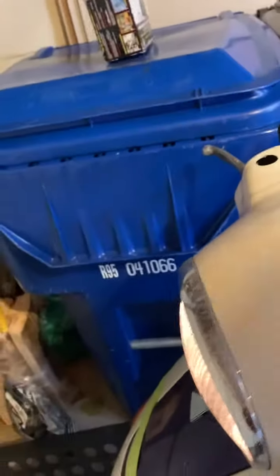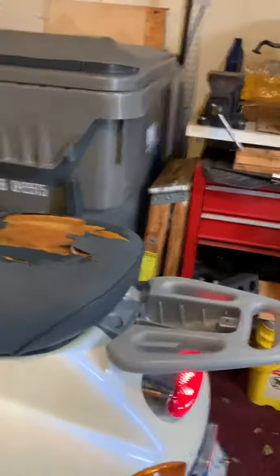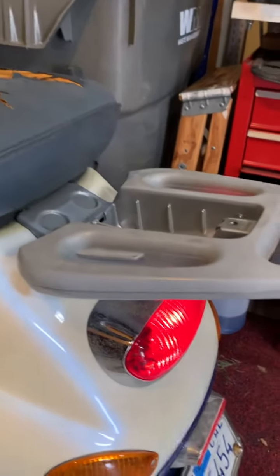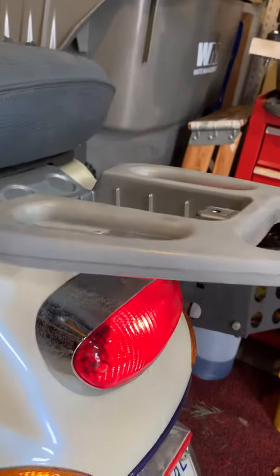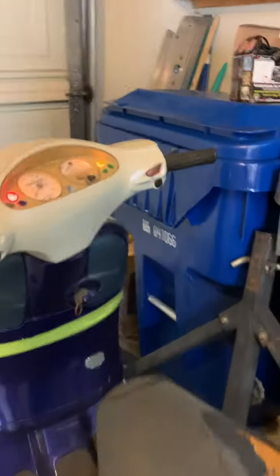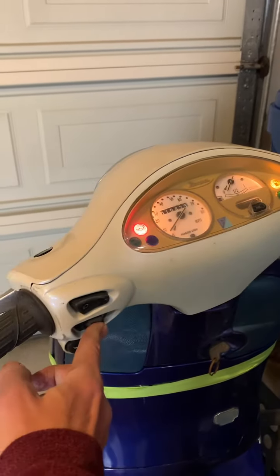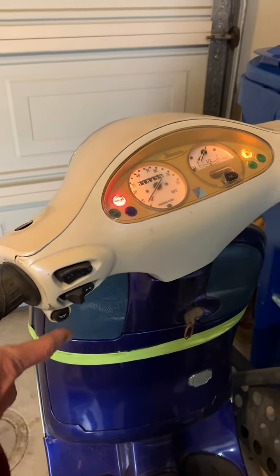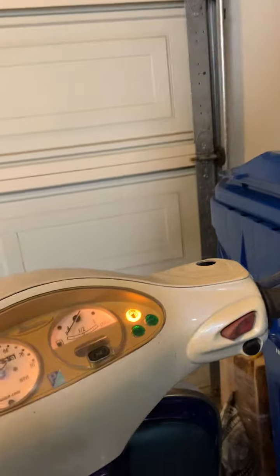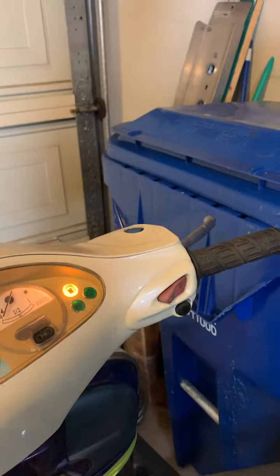The brake works too — running light is on and the brake light works on each side. The signals don't do anything, no love there. The horn does work. And nothing happens when I hit the starter button — I was hoping to hear something.